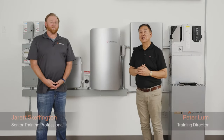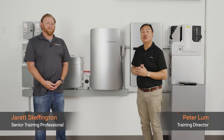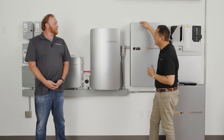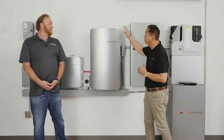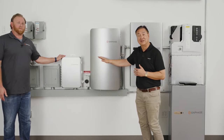Hi everybody, my name is Peter Lum and I'm here with Jarrett Skeffington, and we're going to introduce you to the new Enphase IQ Battery 5P and the Enphase energy system. Enphase's energy system has new components: the IQ Controller 3 as well as the IQ Combiner 5 or 5C.